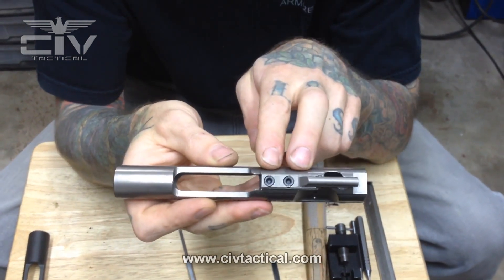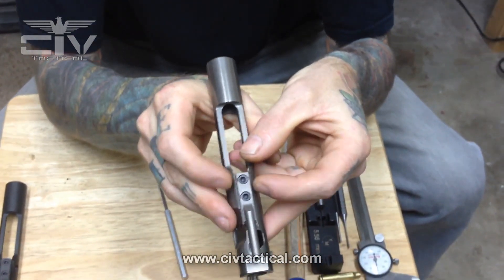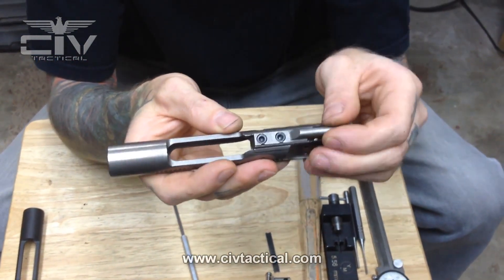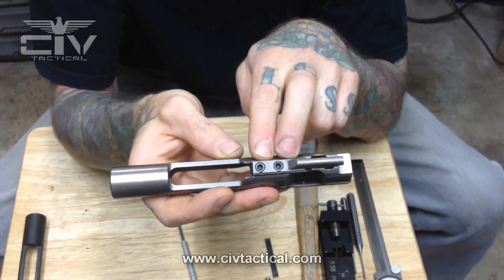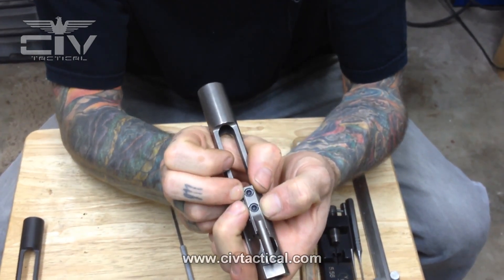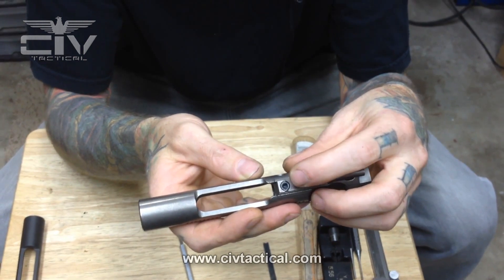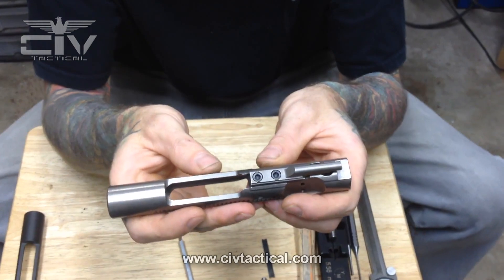Once you are torqued to 35 to 40 inch pounds factory, you will have two stakes on each side of the key into the screw head. If you're doing a field repair — if your carrier key comes loose or a screw head breaks and you need to replace your screws — you will re-torque to 35 to 40 inch pounds. If you do not have proper tooling for a factory staking, you will take a stake punch and do three stakes on the top of each carrier key screw. Three swedges around each screw head will be a proper field repair.